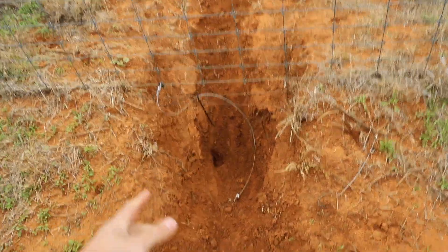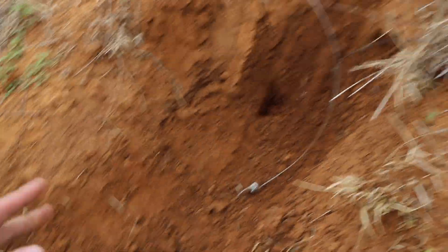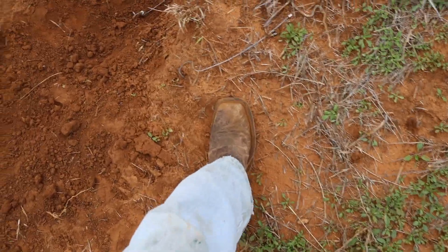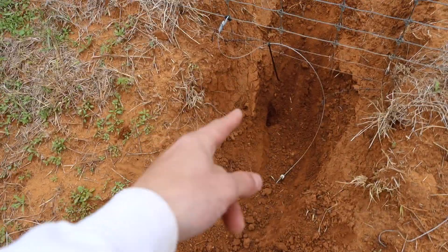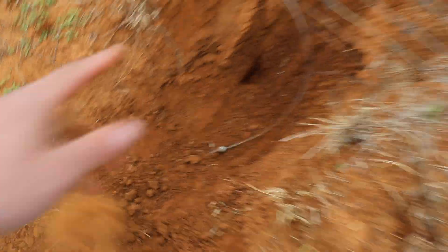Take a look at this — this is a very good sign. I actually caught a coyote in this exact hole about three weeks ago. Why I'm so excited: look at this red dirt. Most of it is one color, but right here the dirt is a much darker color — super dark compared to the dry, lighter dirt around it. That tells me a coyote has been using this trail recently, maybe even last night or the night before.